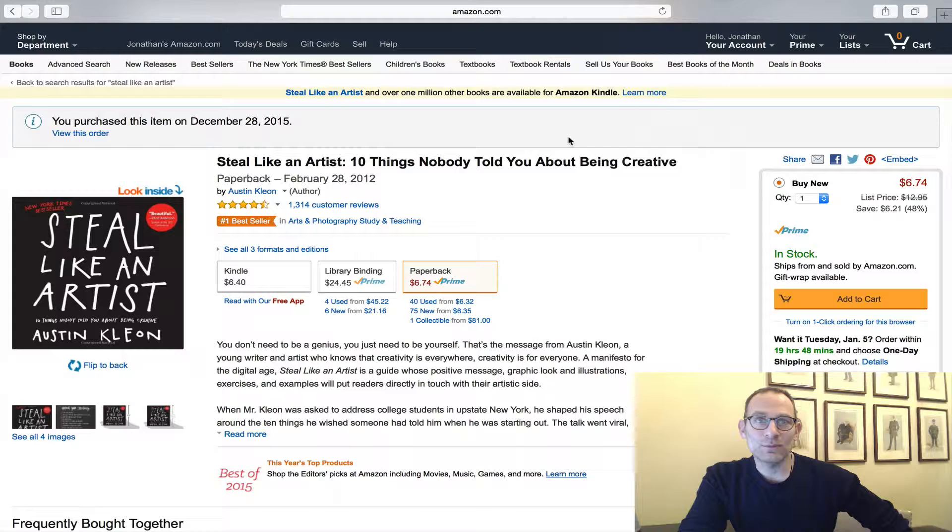You can get it by going to your Amazon account, or you can get it off of my website under my favorite books. Read this book, kick off 2016, and you'll enjoy it. Have a great day and always think big.